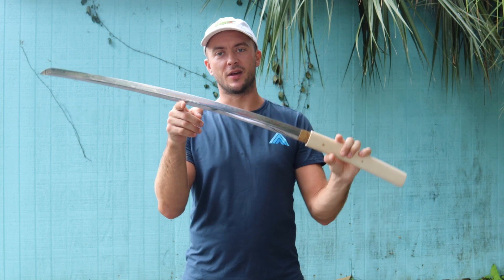Welcome to the up-close look of the Balaur Arms Shirasaya Katana — the clay tempered Shirasaya Katana. This one's available on the website right now. If you want to buy this one, click the link in the description below this video. As always, subscribe to the channel, like this video, and we'll see you in the next one.